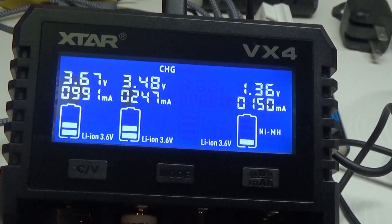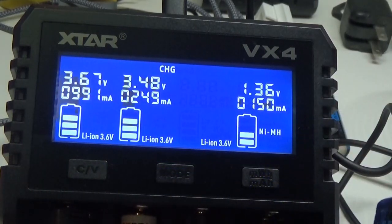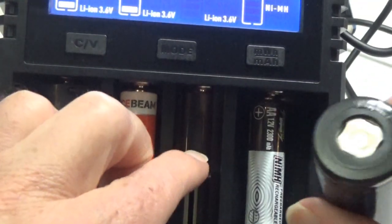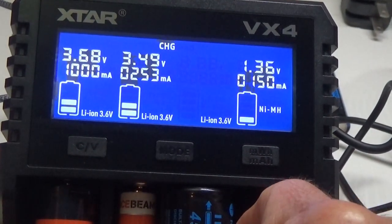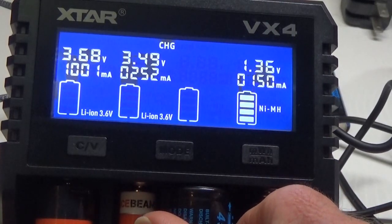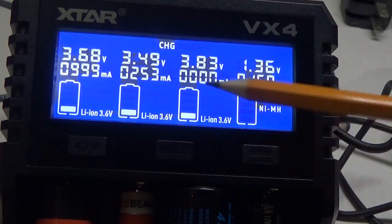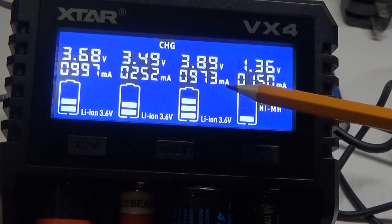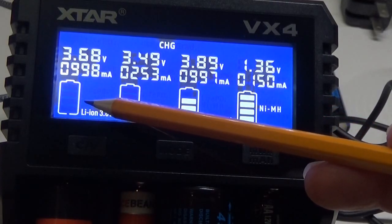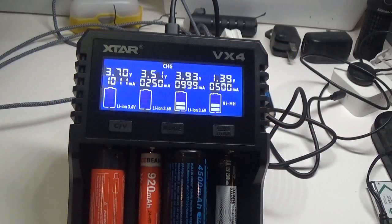To demonstrate different slot sizes, here is the 26650. I'll put that in the third slot — it's a flat top so it has to be placed in a certain way for it to start reading. There we go: 3.88V and it's charging at a pretty good clip — almost 1000mA going into this 26650, about the same rate as battery number one.